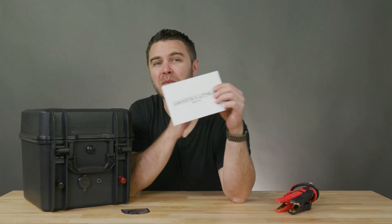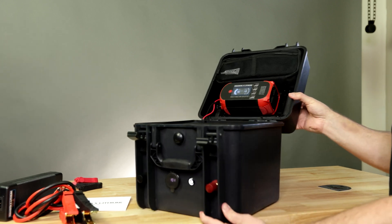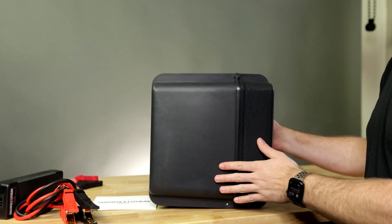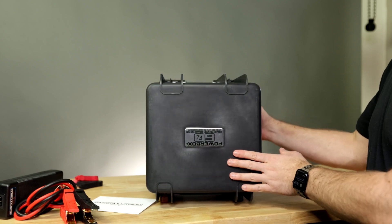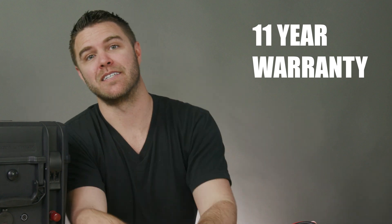Dakota Lithium is on a mission to power the passion of all adventurers. They take pride in crafting tools to help you make the most of your adventures by going farther, lasting longer, and playing harder. They create products that can double your runtime with twice the usable power of traditional batteries, move faster with 60% less weight, and play harder with lithium iron phosphate engineering built for cold temperatures and extreme environments. Plus, they stand behind their work with a legendary 11-year warranty.